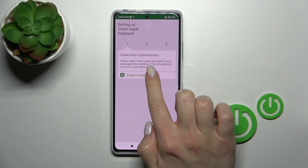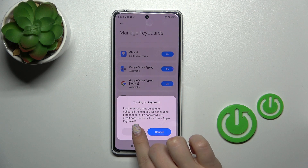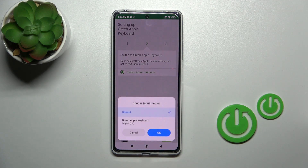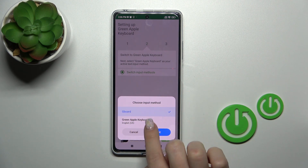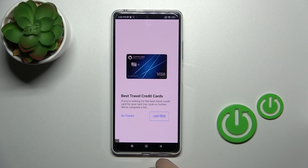Then tap to open the app, click 'Enable in Settings' and select 'Green Apple Keyboard', tap on the switcher, click OK twice and go back. Then tap to switch input methods, switch your current keyboard to the green Apple keyboard, and tap OK.